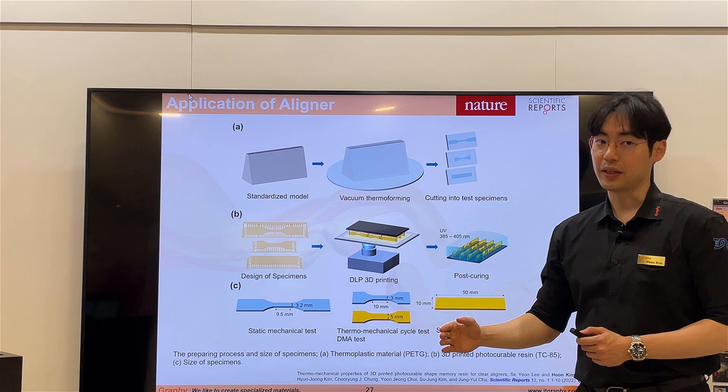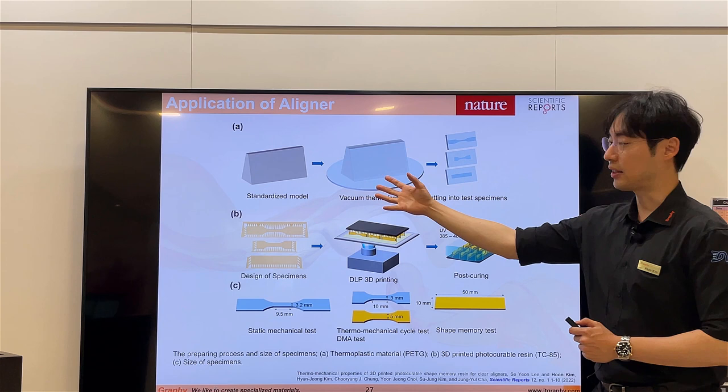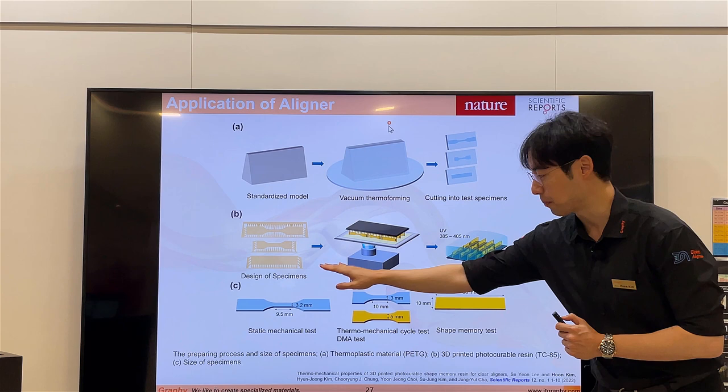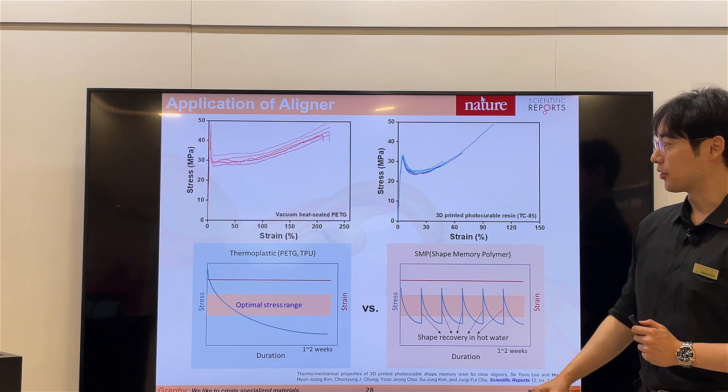PETG was used to mimic the vacuum forming situation. Using a standard model and vacuum forming, we cut samples for mechanical strength and DMA testing. Similarly, we also 3D printed the same sample geometry. After curing, we prepared static mechanical tests, DMA tests, and shape memory test samples.